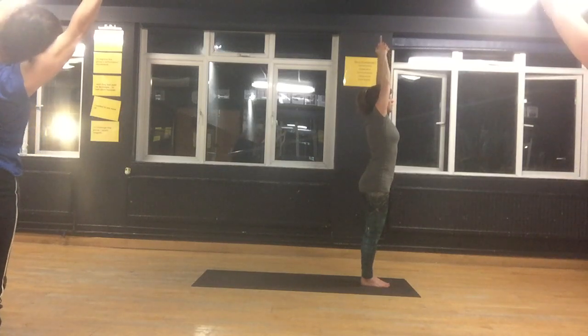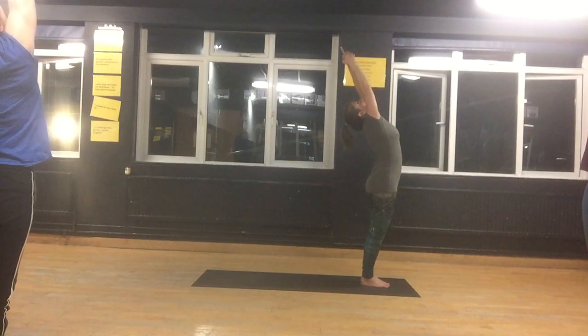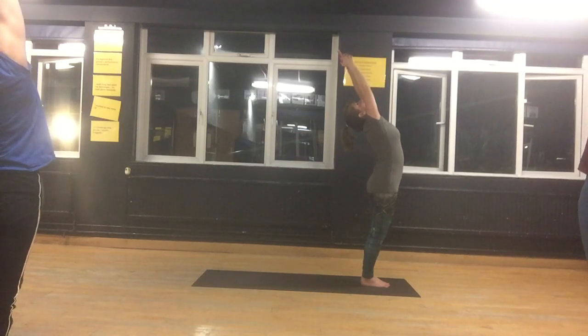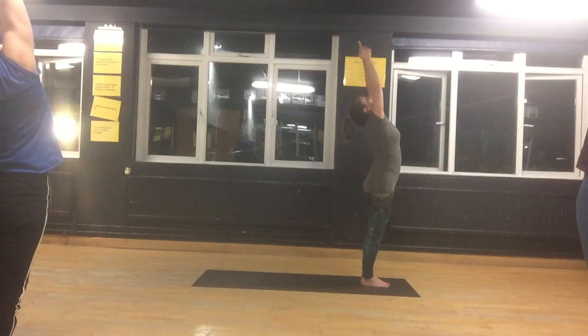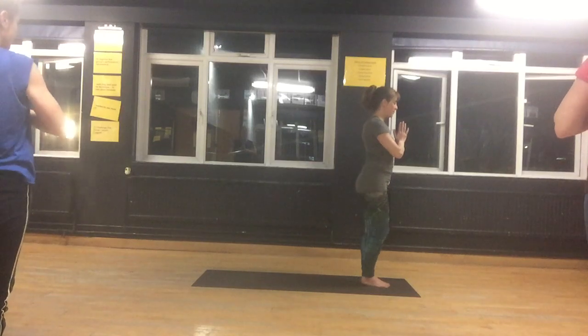Now extend upwards and look towards your hands — see if you can arch back. And bring your hands back to your heart centre, palms together in Namaste.